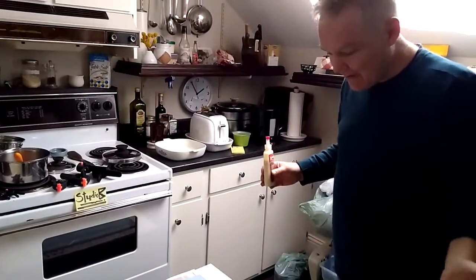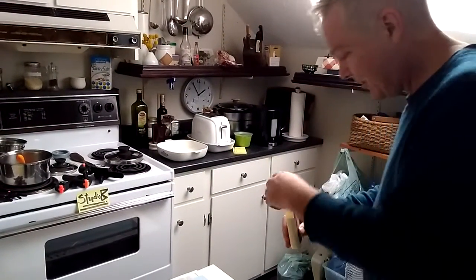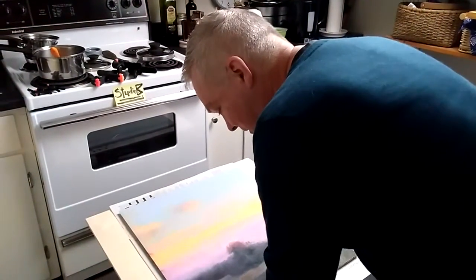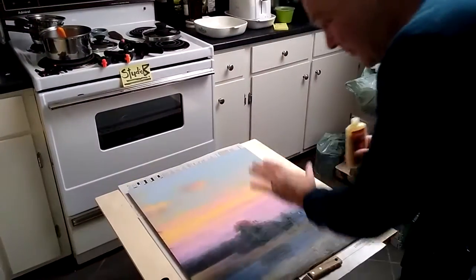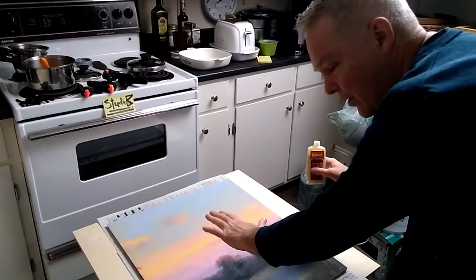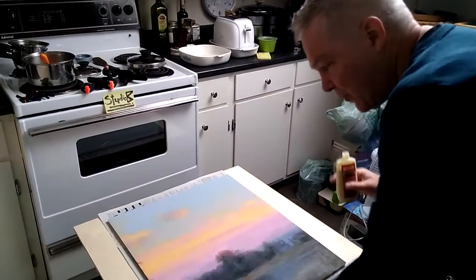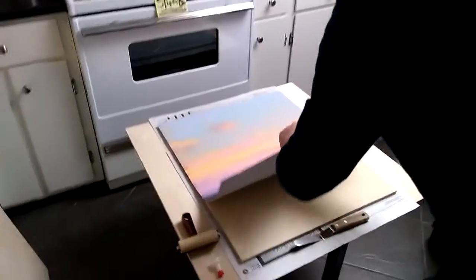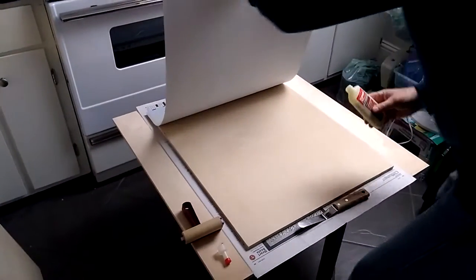At some point you just have to go and do it, so I'm going to stop talking. When I've done this, I'll put a 30 by 30 board on top, then put books on that and let it sit for a while. Here we go.